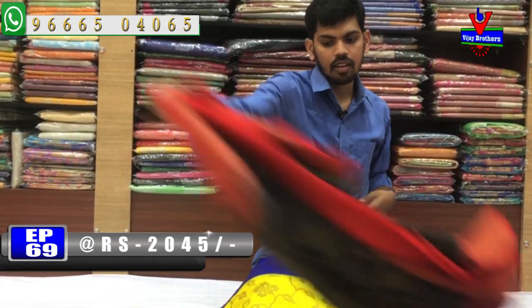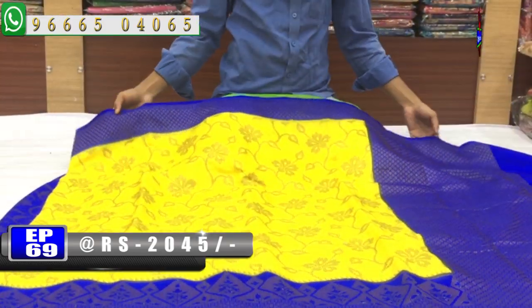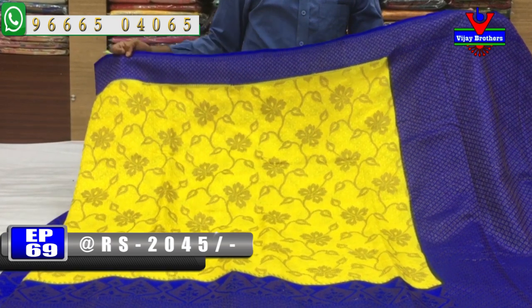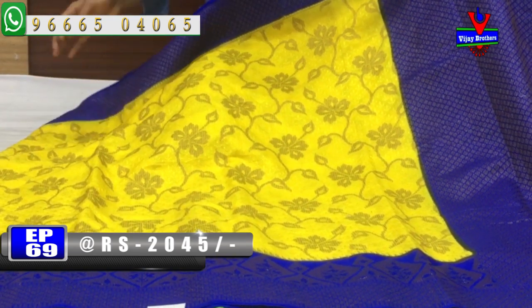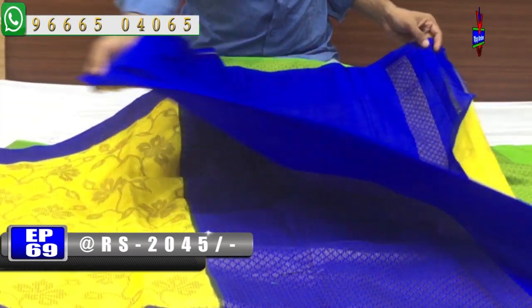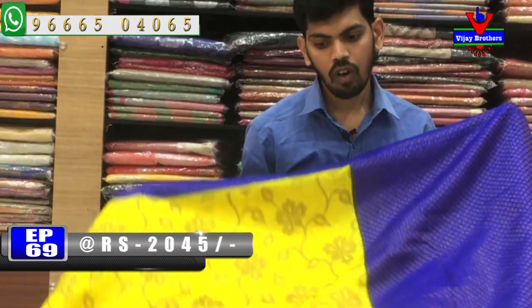The next color combination is black and blue. We have a black and blue color combination with red and white color accents. The price is only Rs. 2045.